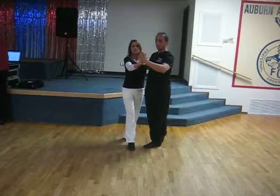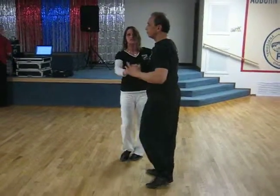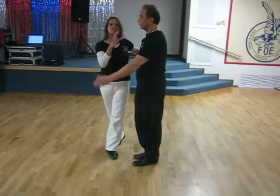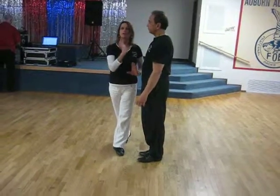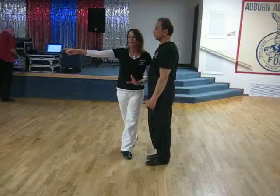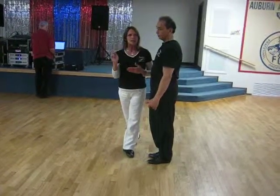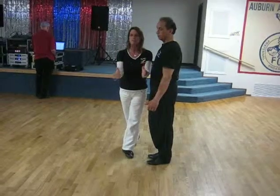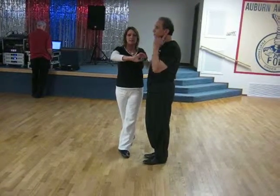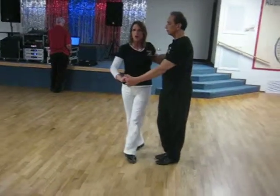Ready? And quick, quick, slow, slow. Quick, quick, slow, slow. So you can see how by coming around out of the ronde and standing up and going quick, quick and facing a full quarter turn, that helped me get all the way through my ronde and helped me to face down line of dance. Now out of this here, out of the ronde, he's going to prep me for slow, slow.